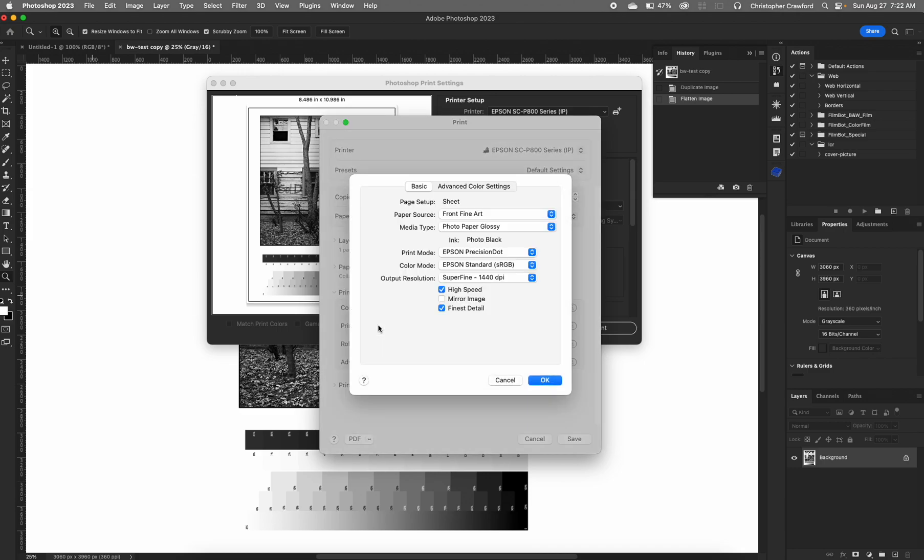Then go to printer settings — this is where the important stuff is. First thing you do is choose the paper source. Many printers have the choice of either the regular sheet feeder where you put in a stack of paper at the top of the printer, or some like the Epson P800 have an option for sticking in thick papers through a separate slot. We're going to choose front fine art because the paper I'm using is one of those thick art papers. If you were printing on a thinner paper, choose the sheet feeder.